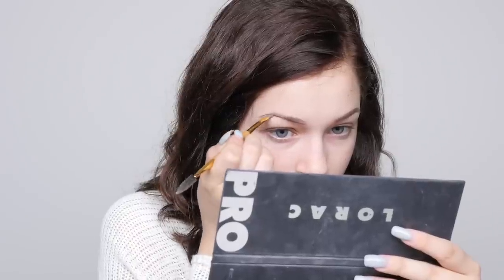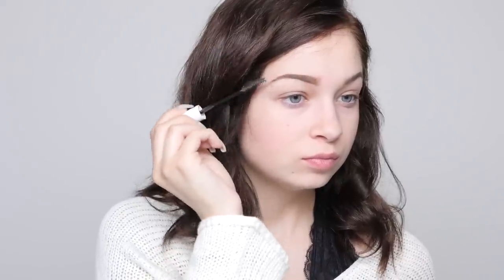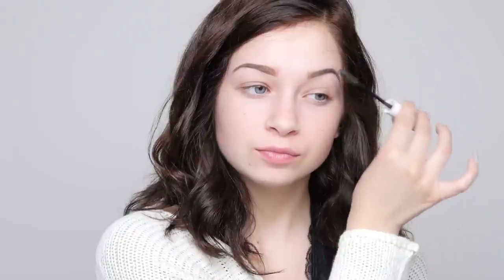I've obviously shown my eyebrows before and I have an eyebrow tutorial linked on screen. I skipped through that and now I'm just going to set them with a brow gel — this is the NYX brow gel.